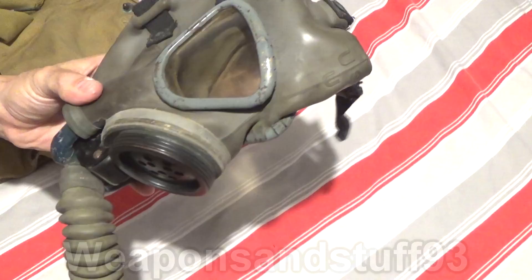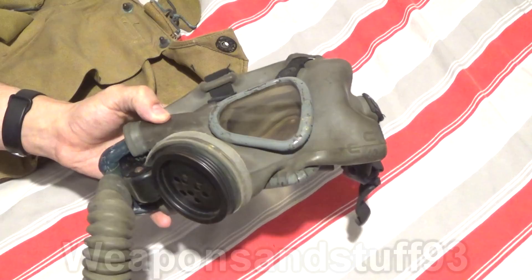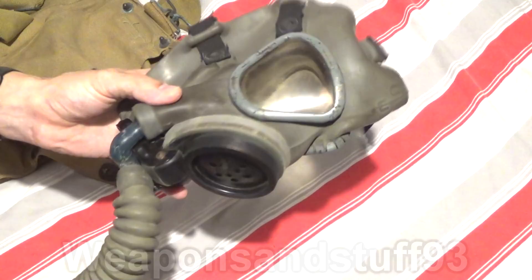So there you go — the USM3 mask, or M3 speech diaphragm mask, with a weird shaped bag. You can get them in the UK at the moment from Swanson Militaria for about £40. Just give it a good look over first and remove any asbestos if you can see the fibres clumped together anywhere. But it's a cool mask.